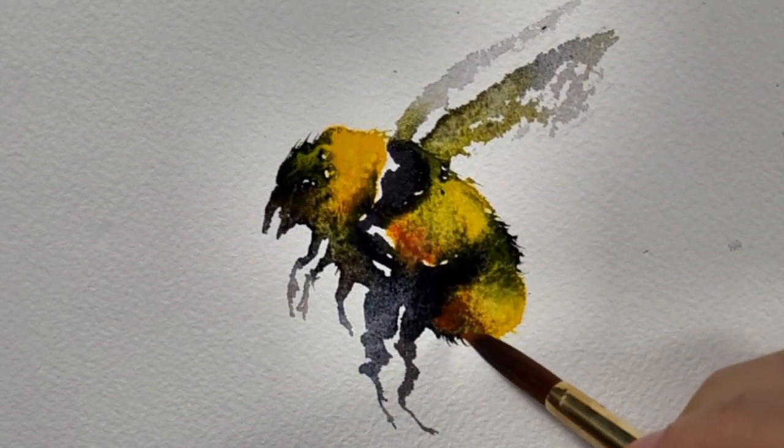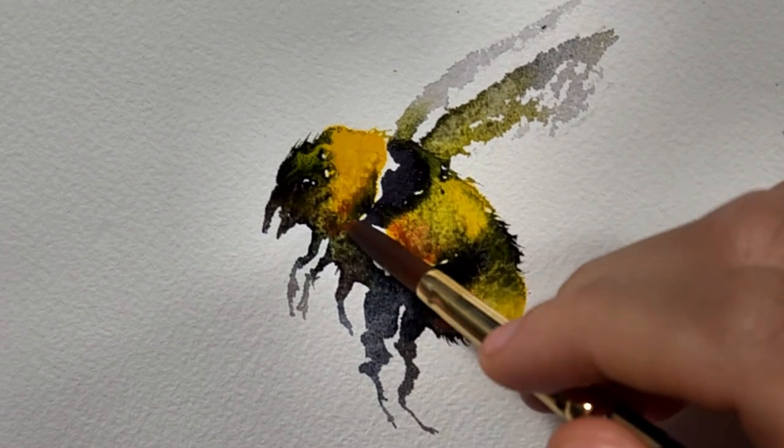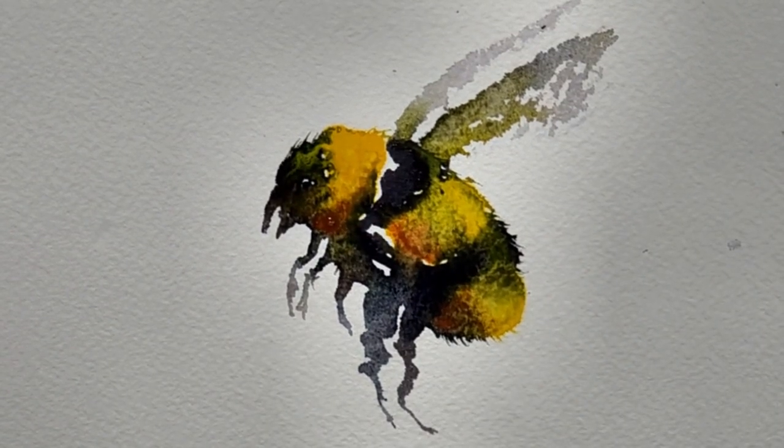I'm dropping in another layer of the lunar earth — this is wet on wet. I just felt that the lunar earth got lost a little bit in the black and the yellow.